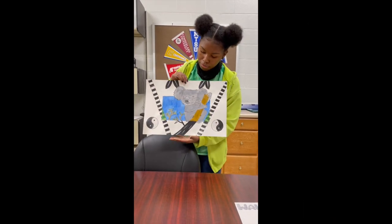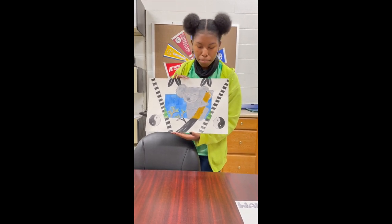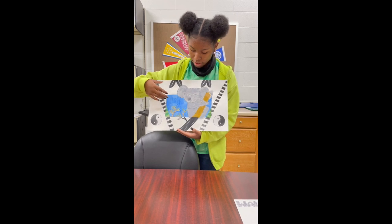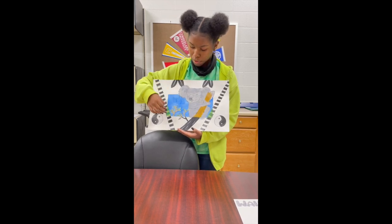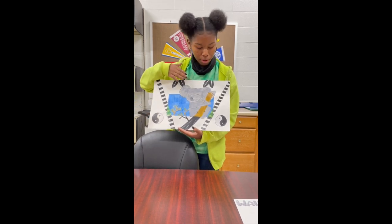My next project is acrylic paint and dip paint. The main focus was to have the animal and whatever else inside the rectangle in color. Everything outside is black and white.